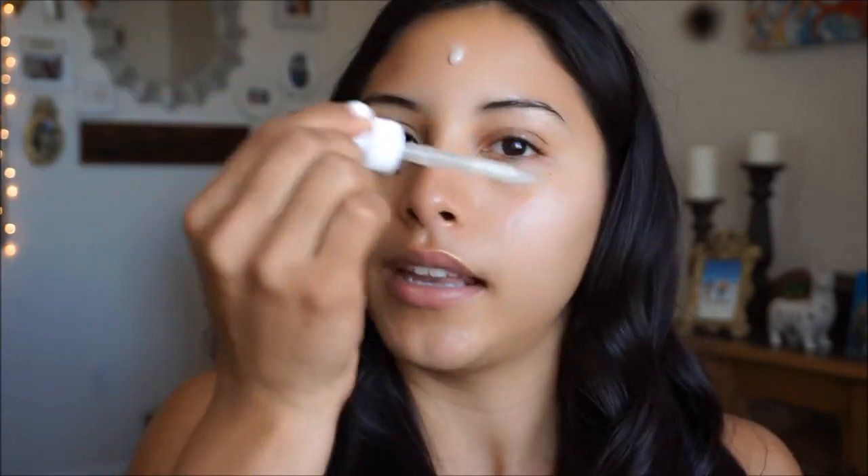We're going to start off as usual prepping the face. I'm going to go in with the Mario Badescu rose water and just give it a nice spritz. Now that that's setting into the face, I'm going to go in with the Advanced Clinicals collagen — this is one of my go-to's recently. I just like applying this on the skin because it makes it more plump and youthful, and it gives me all the life in the world.